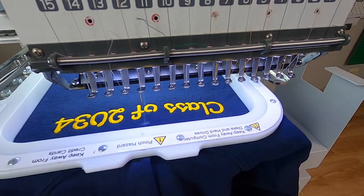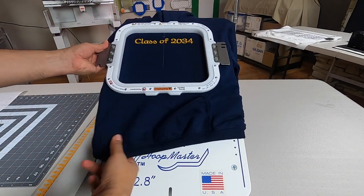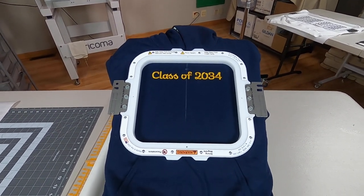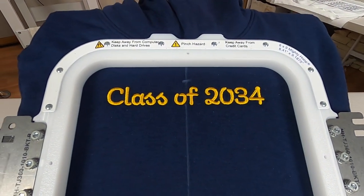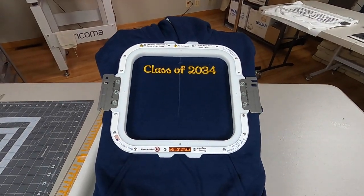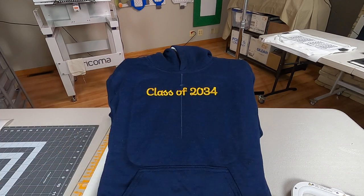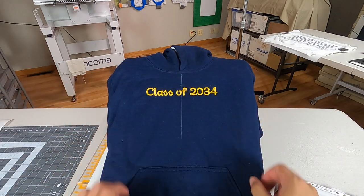Once we're complete, we go to step number five. Fresh off the machine, this looks super clean. Let's take it off and I'll get a nice close-up. We got a good distance here — I definitely don't like it too low. I like to aim pretty high up, so we're good up there.